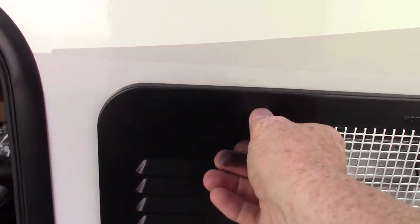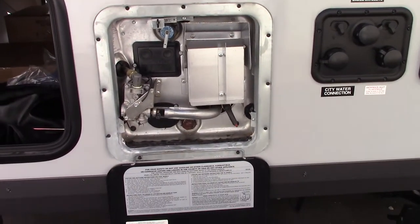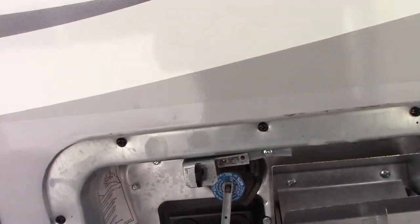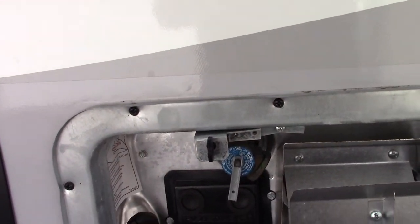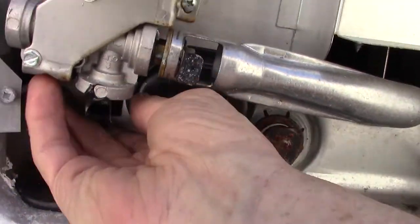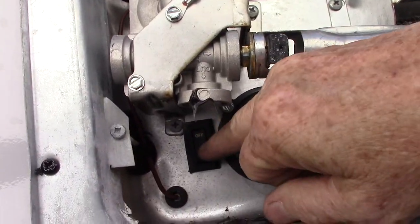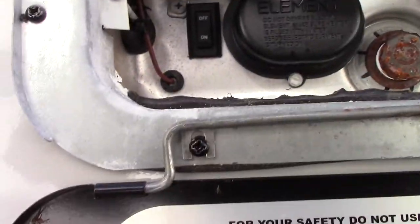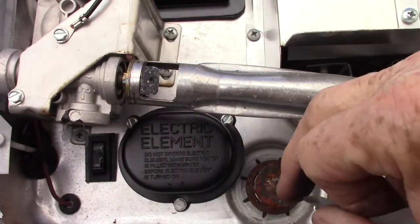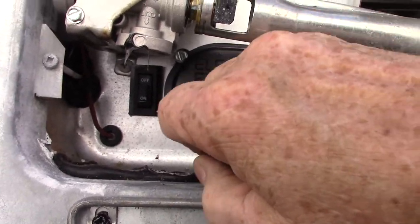This is your water heater. It works on either gas or electric. There's a switch down here in the lower left-hand corner — it's right here. It's just an on/off rocker switch that controls an electric heating element that's behind this panel cover.